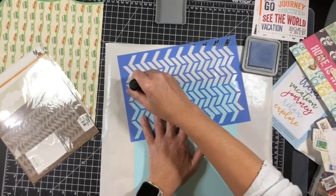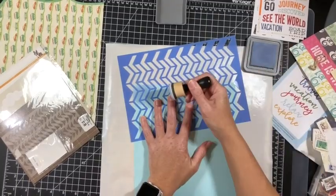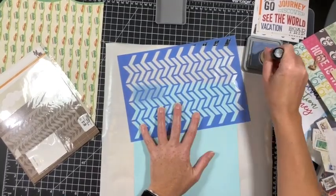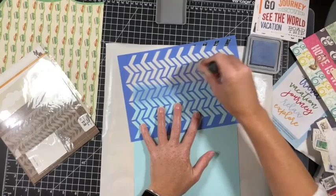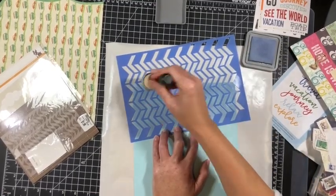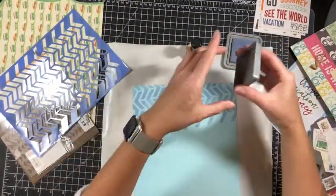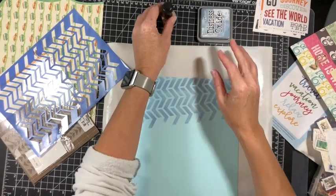One of the things from my product jar that I pulled was mixed media. Essentially, using the inks, mists, stencil, and some water all kind of flows into that category as far as my brain works. So I, in fact, used all of my pulls.